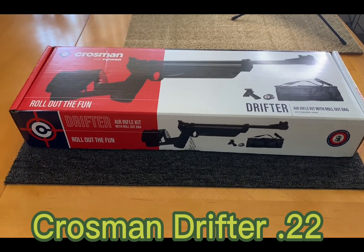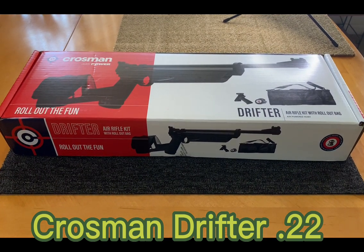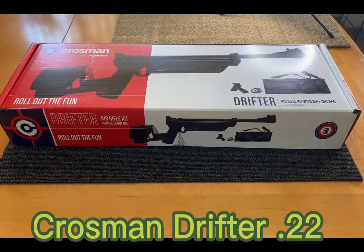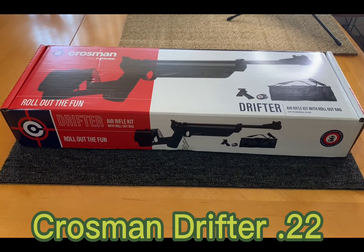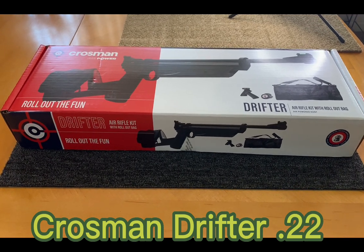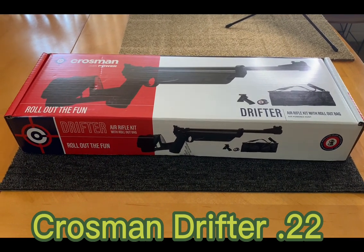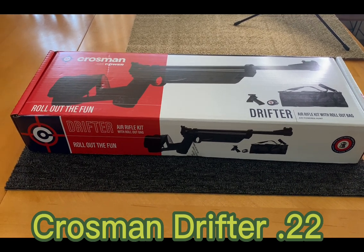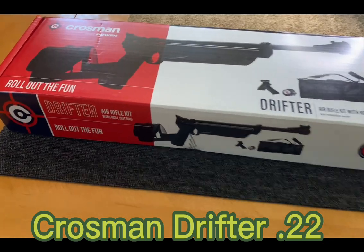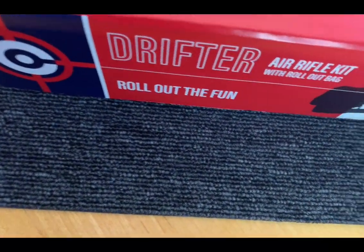Today we're going to focus on the Crossman Drifter. This is a backpacker kit gun in .22 caliber. It's a pump-action airgun. I purchased it based on a video I saw from Marvin Lee Airguns channel here on YouTube — I really liked his review and I really liked this gun. This video is our dedication to you, Marvin. Okay guys, we're going to unbox the Crossman Drifter.